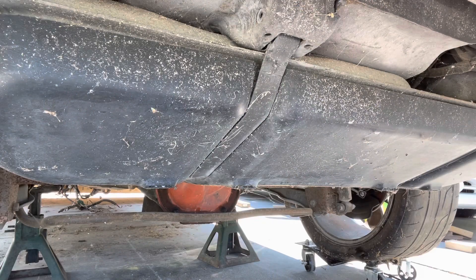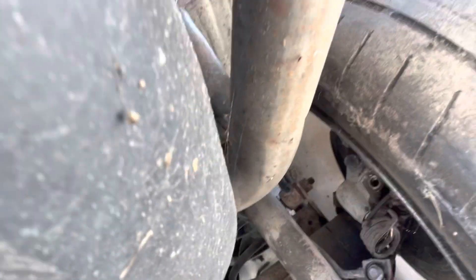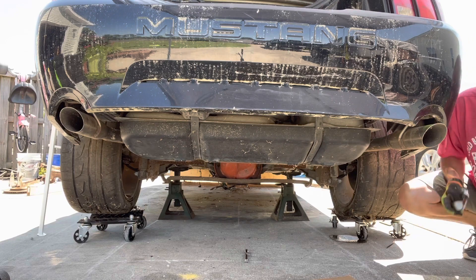I unhooked the 10-millimeter brake line coming off the rear end here. This piece here — I can't remember exactly what it's called — but the screws up here, I'm going to take that out. Then I'm going to take the strut bolt out; that bolt's like 18 millimeter.